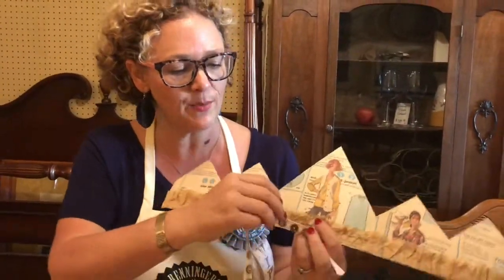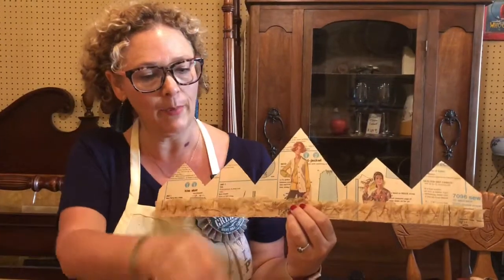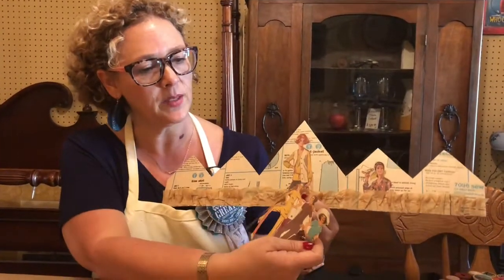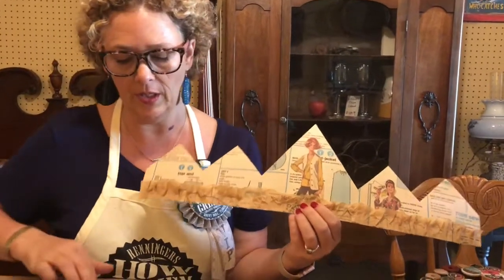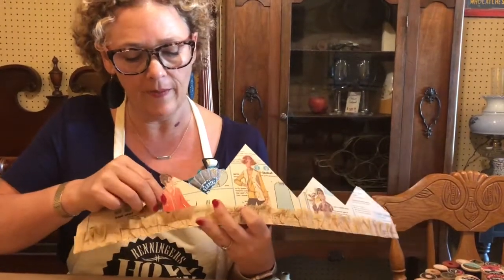And then I found this cute trim. I'm kind of doing a sewing thing because I sew. Now I'm adding pattern pieces that have been cut out from the front of patterns, and I've just put some regular glue on here.